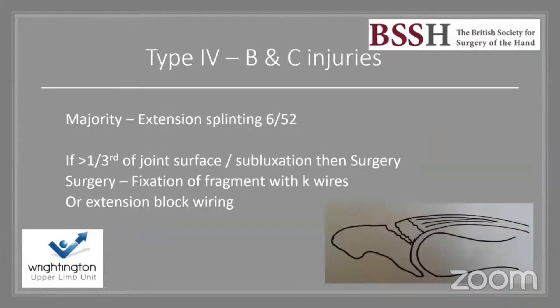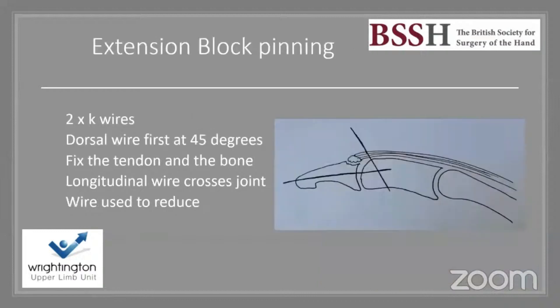For type 4B and 4C injuries, the majority I manage with extension splinting for six weeks then mobilization with night splinting as needed. If there is greater than one third of joint surface involvement or subluxation, I indicate surgery — fixation of the fragment with K-wires or extension block wiring. I use two K-wires: a dorsal wire first at 45 degrees going bicortical in case it breaks, then a longitudinal wire fixing the distal phalanx first before reducing it and driving the wire into P2.